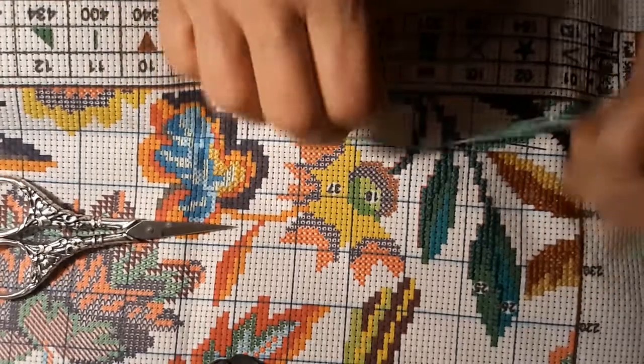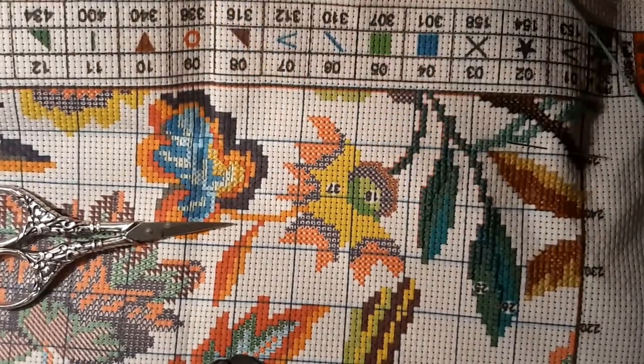We're going to do this — it looks like an olive green, like a medium to dark olive green.